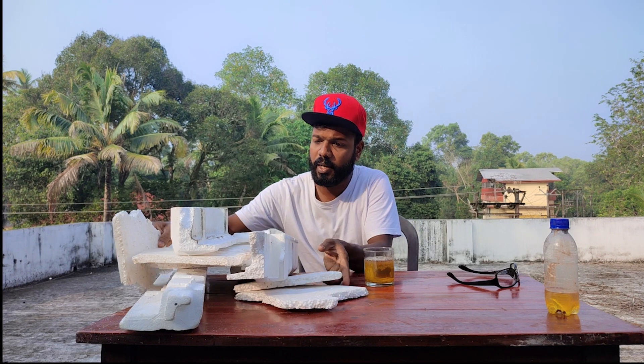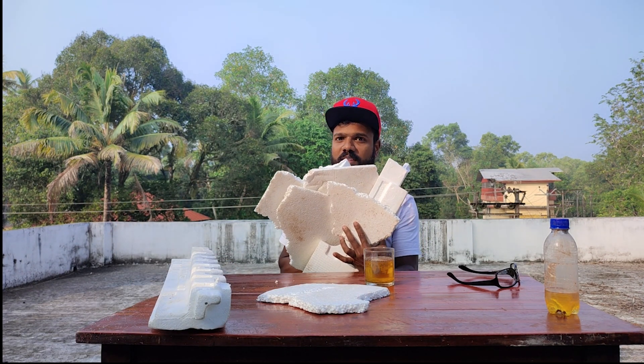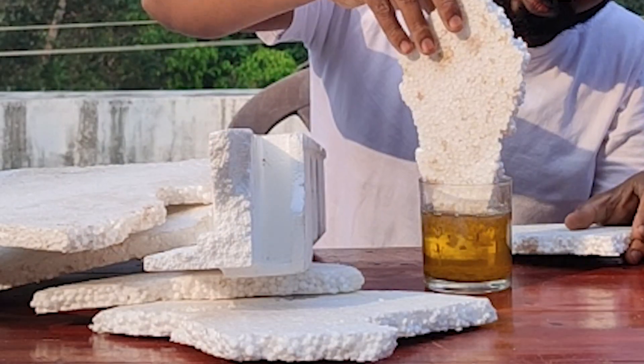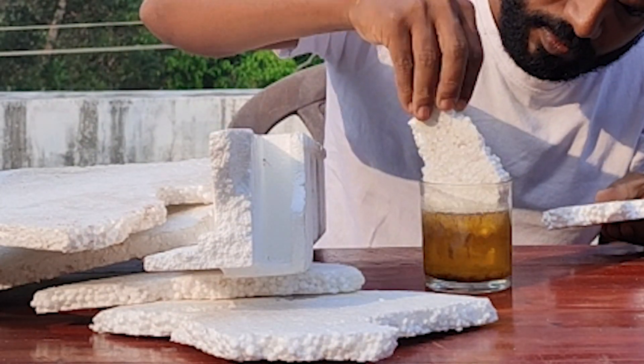See, now there are so many thermocols — these thermocols are dissolved. All those particles are dissolved.